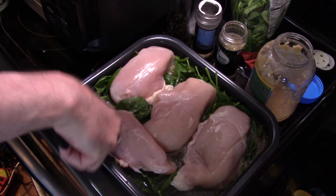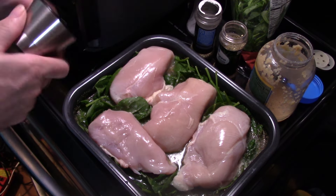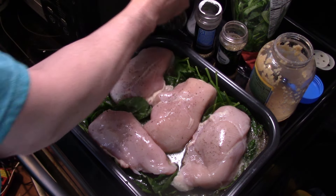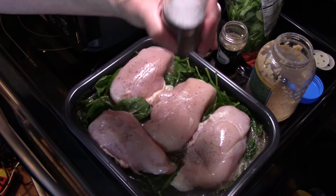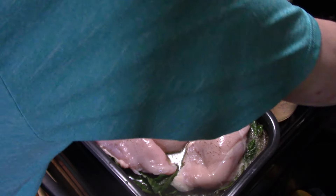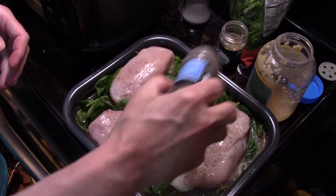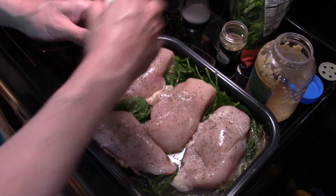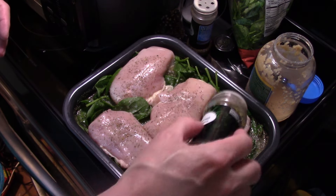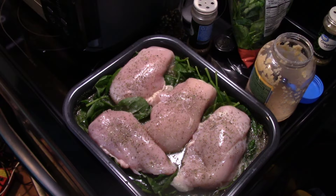Now I have my chicken in it — it was a tight fit but we got it in. I'm going to season that chicken with the same seasoning I put in the rice: a little bit of pepper, a little bit of salt, a little bit of Italian seasoning, and some oregano — because we want the chicken to taste good like the rice, so we're going to season that up too. And some more of that parmesan cheese.